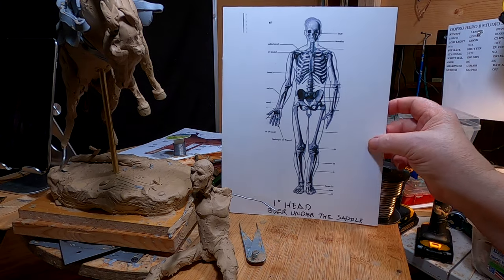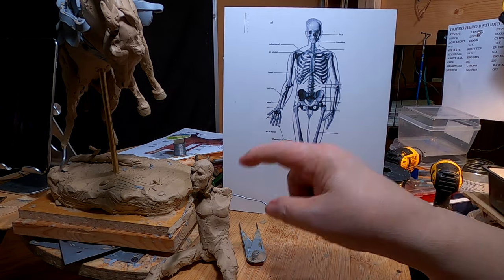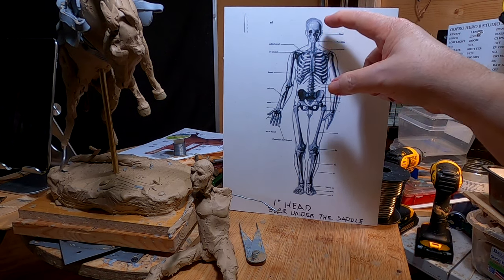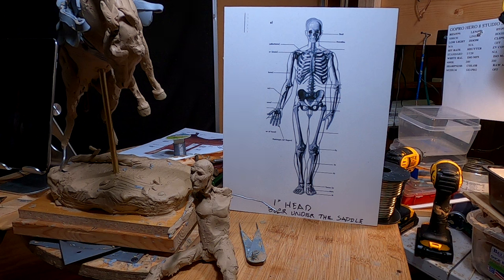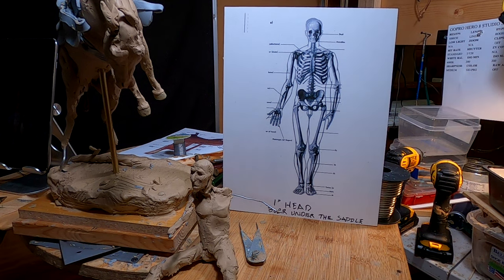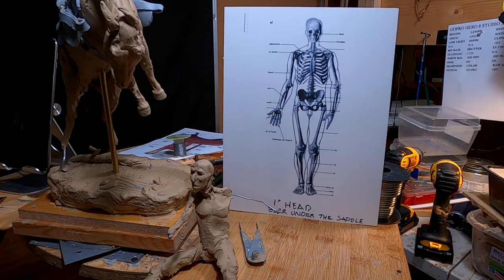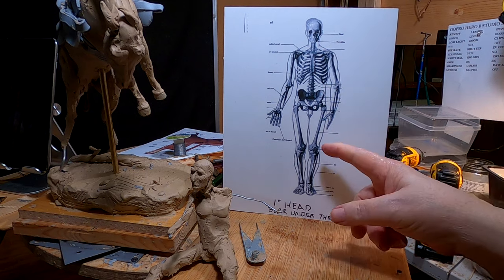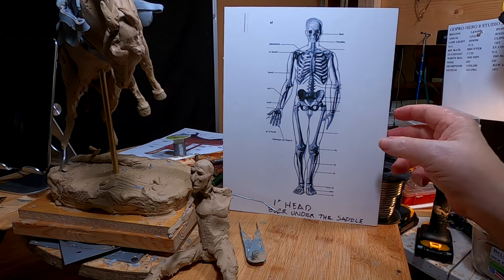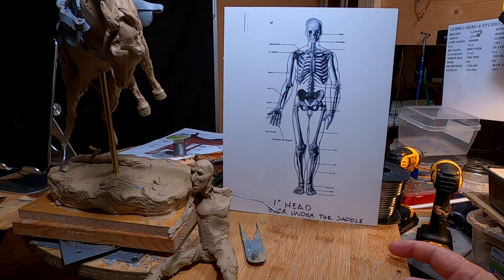I've worked out the proportions for the cowboy to match the one I had already made. It works out to be a one-inch head length, measured from the top of the skull to the bottom of the chin. Everything else is measured in head lengths, and once I scaled this, this is the scale of the horse and the cowboy that's going to be on the horse.